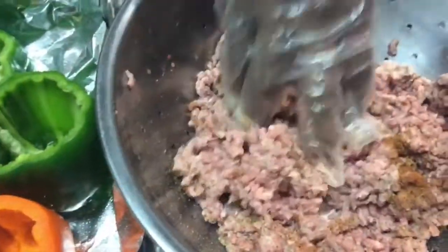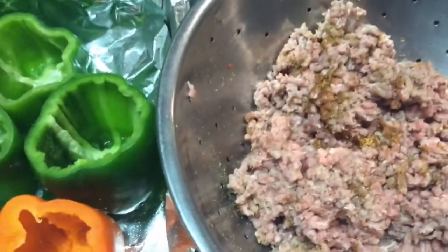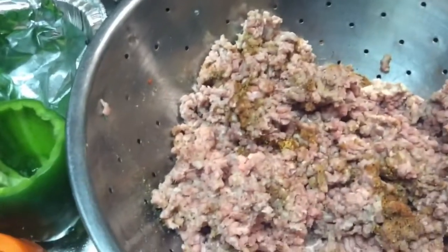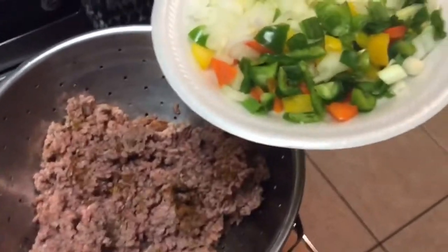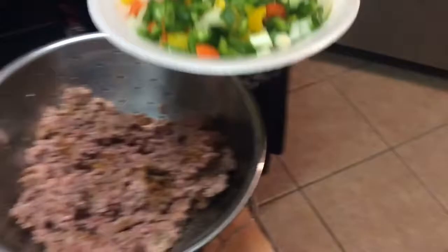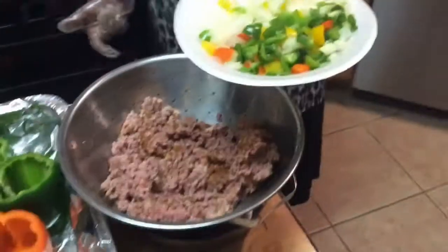I'm going to use one egg that I've beaten with the whisk, and about one serving spoon of mayo to put in my meat. Here is the meat with the seasoning already in it. Let me also show you what I've chopped up: red, yellow, and green bell pepper, green onions, yellow onions, and parsley flakes.